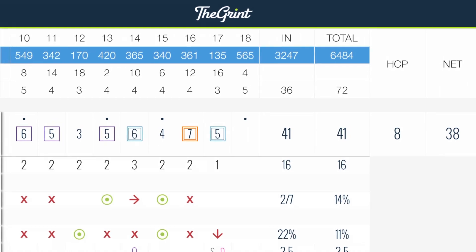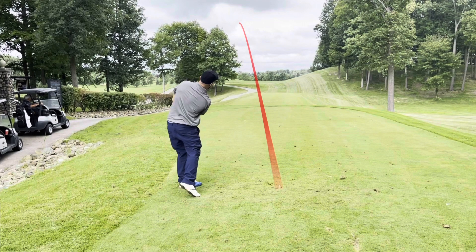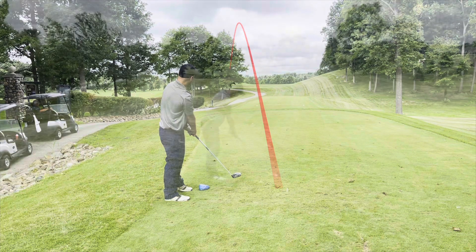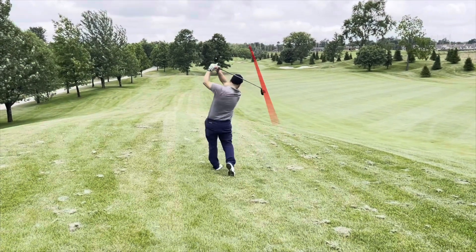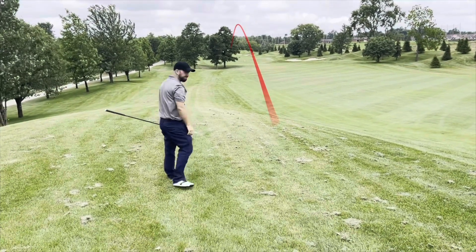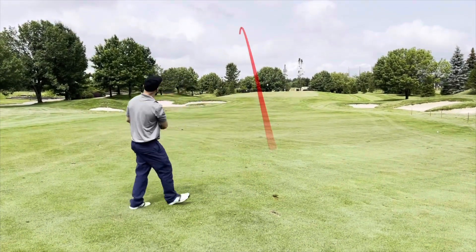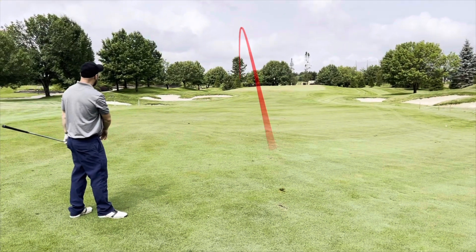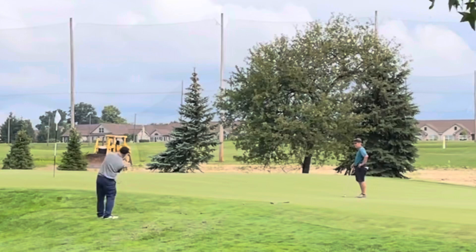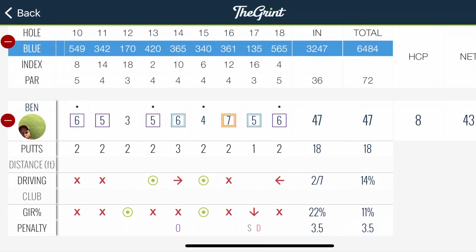Hole 18 — par five, pretty straight away. I pulled it left — I did not drive the ball well on this nine. But I was hitting pretty good three woods, so I put my recovery right where I needed to be on a par five within a hundred yards. Then I yanked the wedge left — doing that a lot with my wedges. The shot tracer isn't accurate; it was actually almost pin high on the left. Flubbed the chip right up onto the green and two-putted from there, which I did not record.